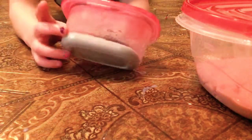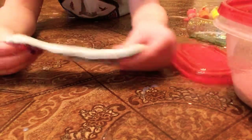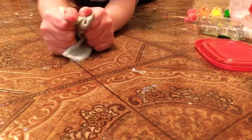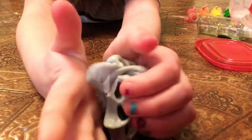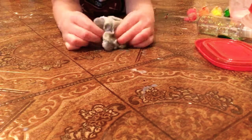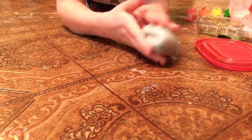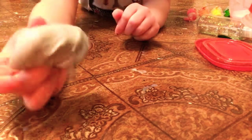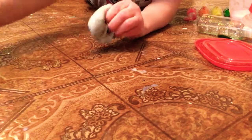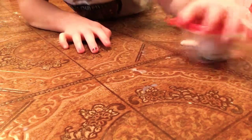This slime smells like vanilla. And its color used to be dark blue, but it turned into a very, very dark color. I really don't know what happened, but it just turned like a greenish blue. It used to be so pretty, but now it's not. But it still smells good — it smells like vanilla. So, on to the next one.